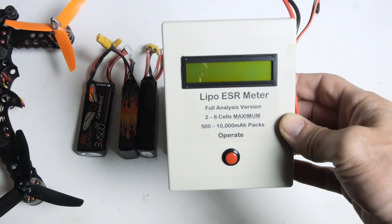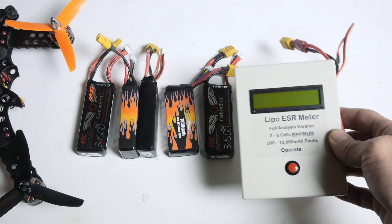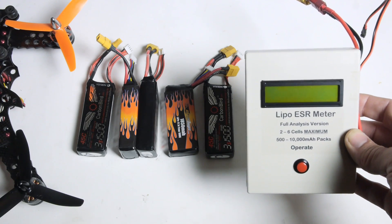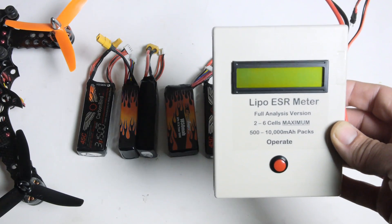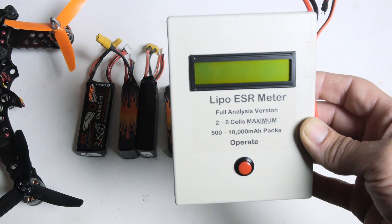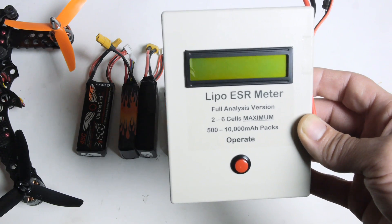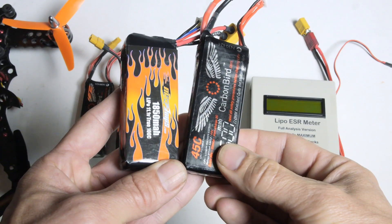What is this meter and what does it tell you? Basically, when you connect this to your pack it tells you the internal resistance of the entire pack, the internal resistance of each cell individually, and it also gives you an estimate of the true C rating of your pack — which tells you how much amperage you can pull out of the pack without overheating or damaging it.